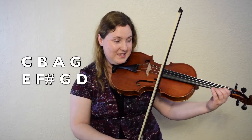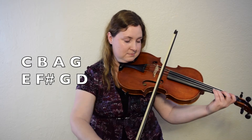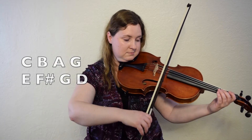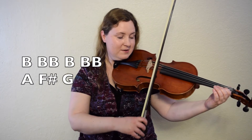One more time. One, two, here we go. Okay, let's try the whole A part. You do silent fingers and I'll play it. One, two, here we go.